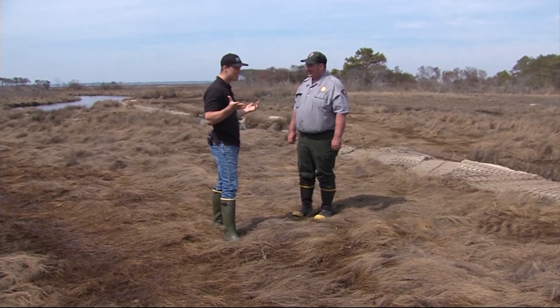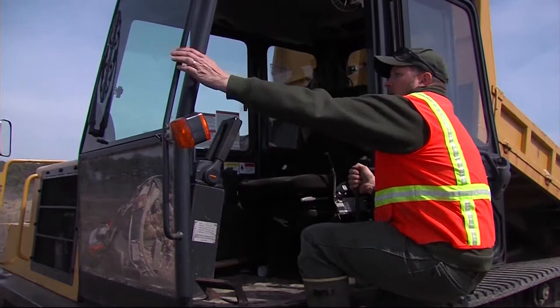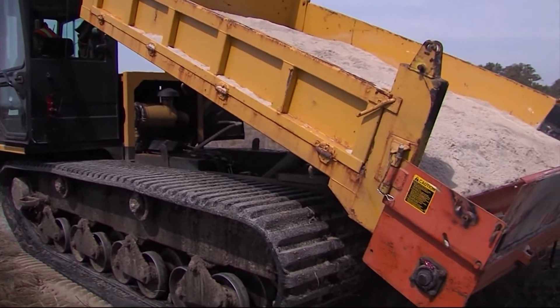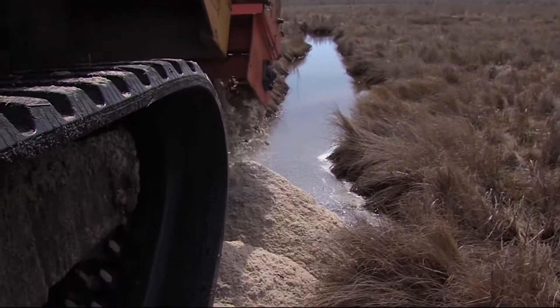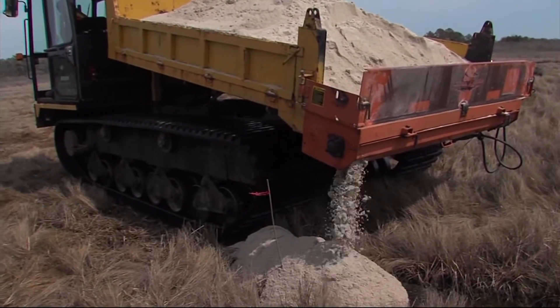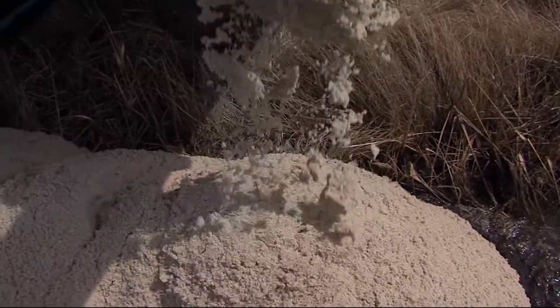Nobody has ever done this quite like this before. They've spent a lot of time thinking and working on how to best do this without disturbing the marsh, and Brian says they've been very successful — restoring far more than they've damaged. As a result, wildlife has returned to the area. The marshes responded in ways they didn't expect, and it was a real challenge to figure out how to make it a success.